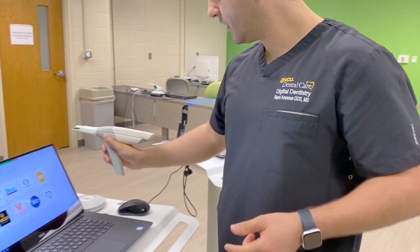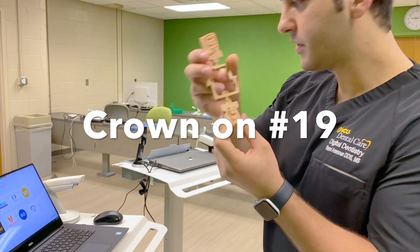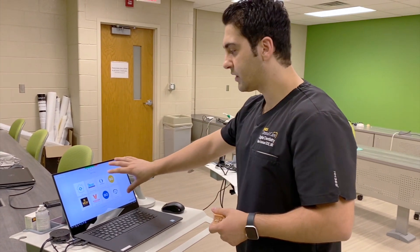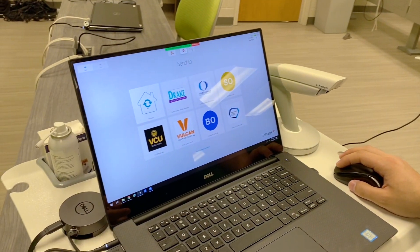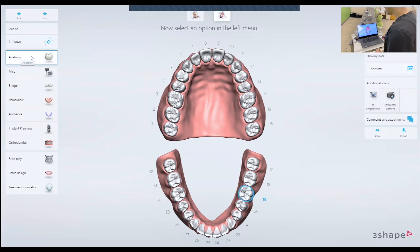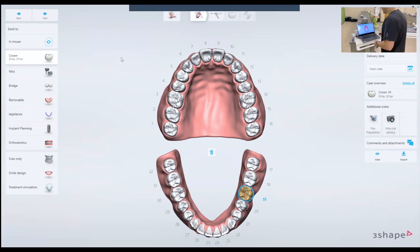So we're going to get started. Here we have our model. We're going to be scanning for a crown on number 19. The computer is already set up and I already created a test patient. When you get to this screen, we're going to select the in-house lab and we're going to select number 19. After this, you select anatomy, crown material is going to be e.max, and the design setting is going to be e.max.